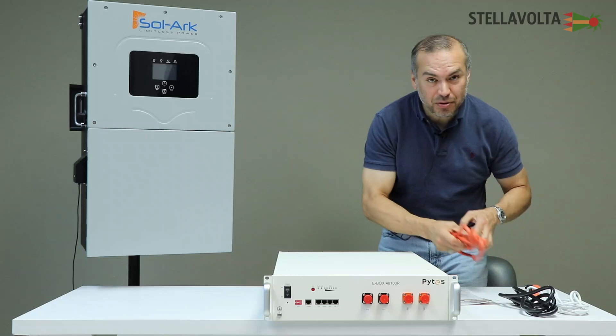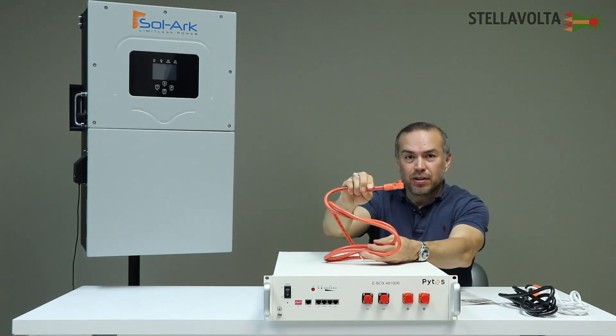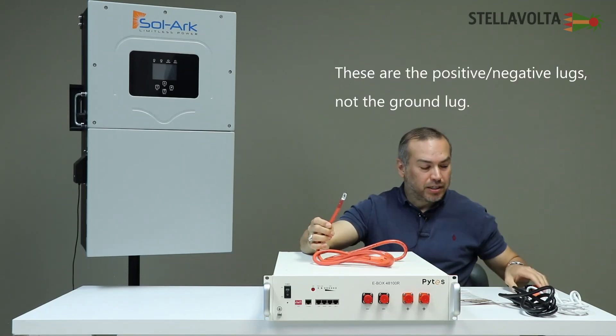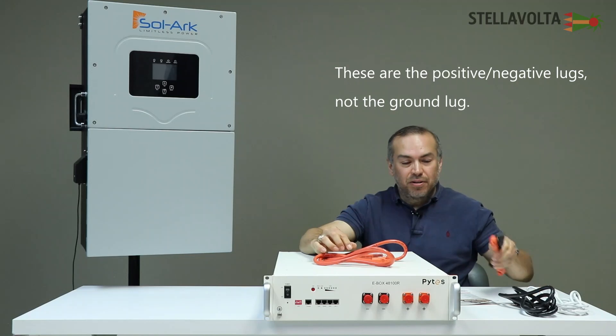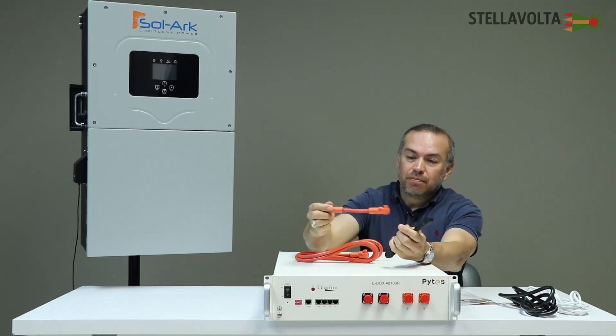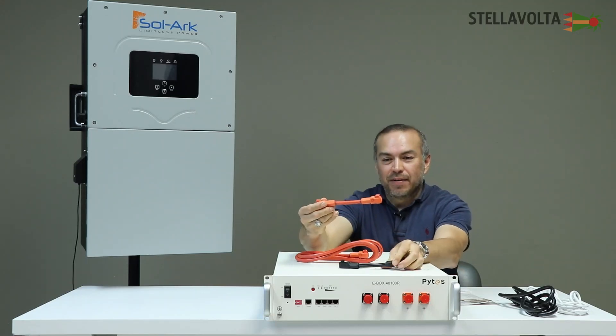And these are your cables. These are amphenol connections, and these are your ground lug connections to your inverter. They also have these cables here which come in — they're not really red, they're orange. So they're orange and black, and it's amphenol to amphenol.